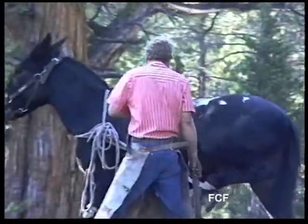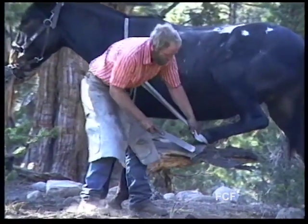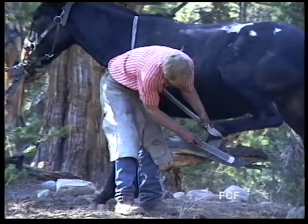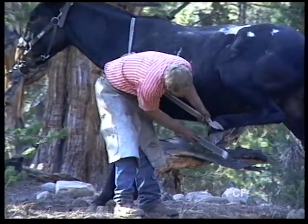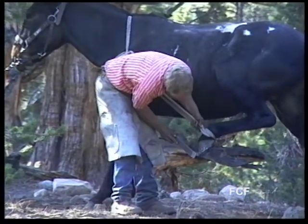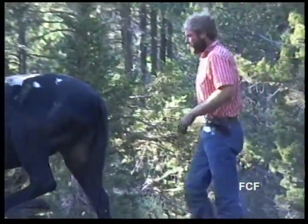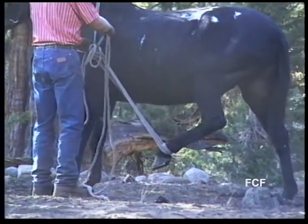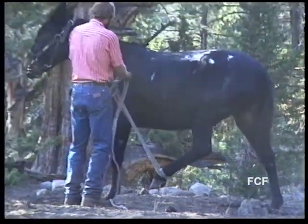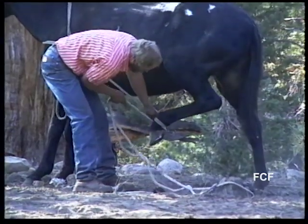Then Tom does a final hoof trimming using the farrier's rasp. The final rasping is primarily cosmetic. Then he returns his equipment, and the final step in Tom's case is to release the leg which has been held in the air by the rope sling. Tom has used knots which are easy to undo, without having to spend a lot of time near the animal's hoof.